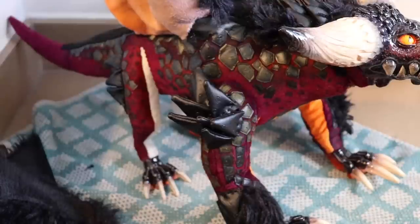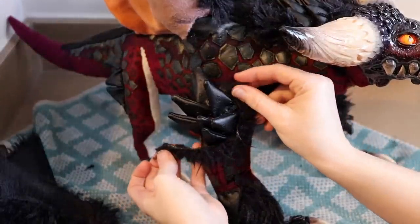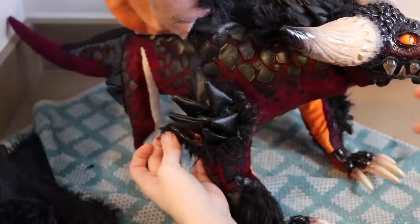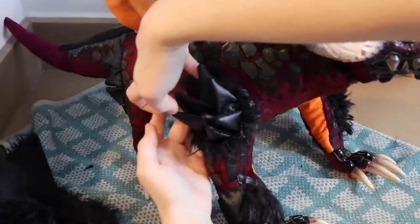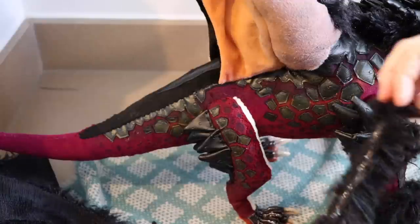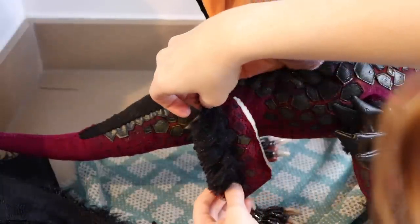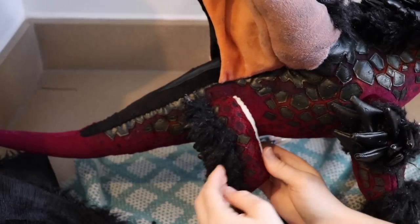We have all of our spikes in place, so we're going to touch up the seams around them. If you notice, they're kind of a little rough, so we're going to take a little bit of fur fabric and glue strips of it around the spikes to cover that up. I'm going to go around the spikes on the arms, legs, around the neck, and even the wings. Once all of that is in place, we'll let it dry and our piece is finally done.